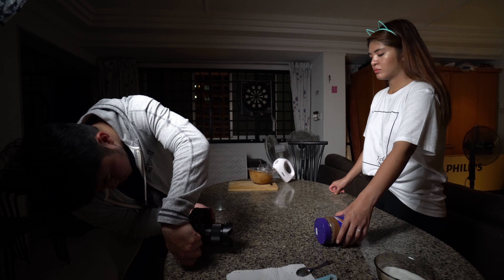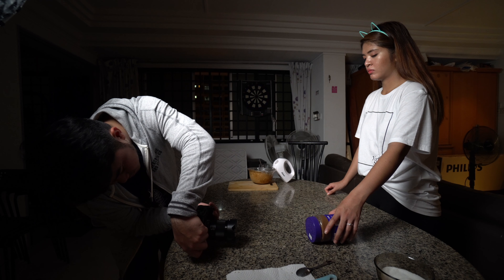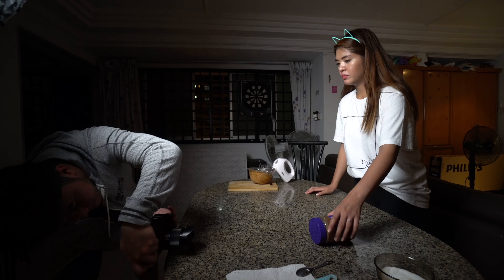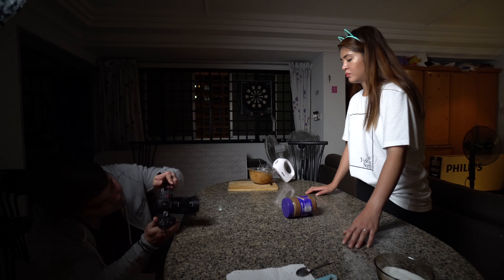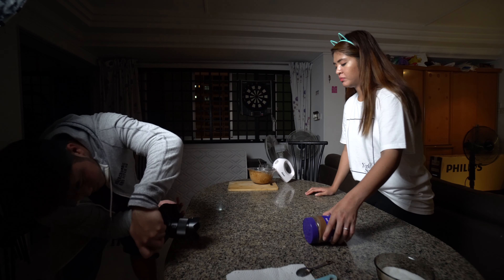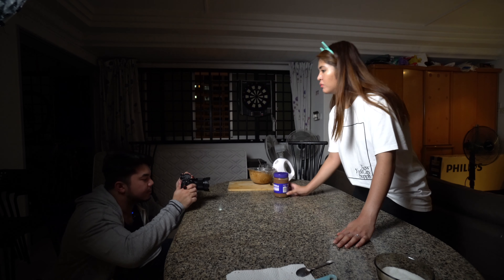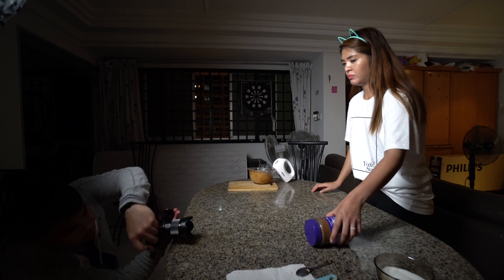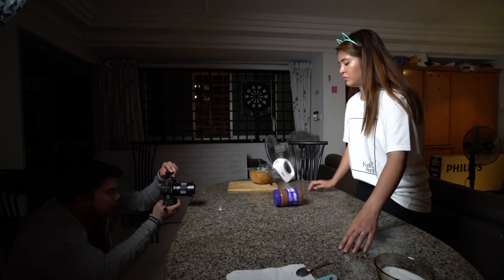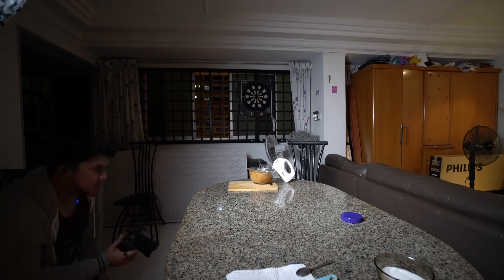They proceed with multiple takes of Jessa rotating the glass while adding Cadbury, calling "1, 2, 3, go!" each time. Initial takes are too fast — "Masyadong mabilis." After several attempts with focus issues — "Wala naka-focus" — they finally nail the shot: "Yes! Nice! Perfect!" The director advises: "Always review your shots."